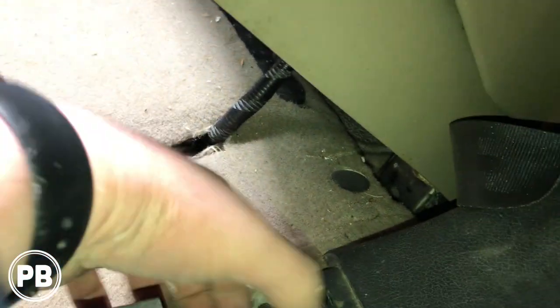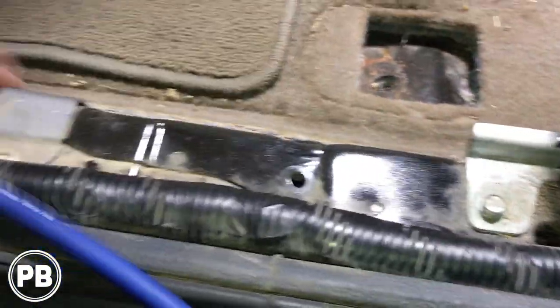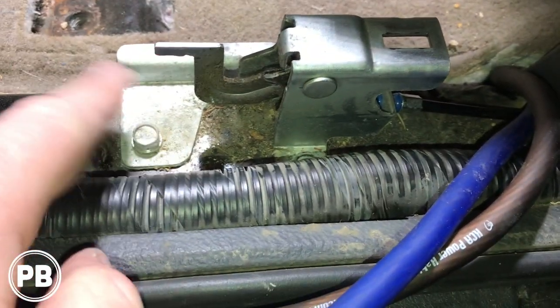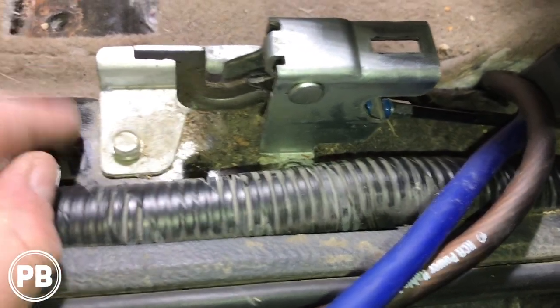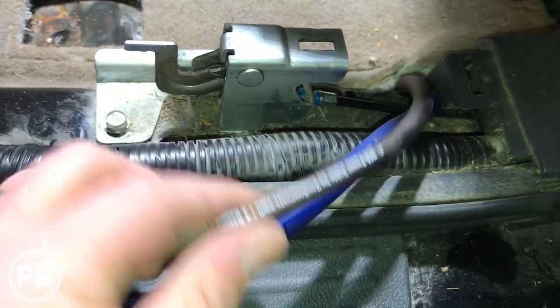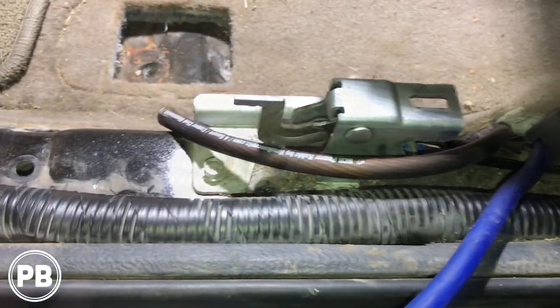We ran that power wire up underneath. There's actually factory loom that runs underneath that vent, so we ran our wiring up with it underneath that factory vent and up underneath the panel. There are some threaded bolts here on a solid piece of metal — we're going to pull one out, clean up the threads, clean up the contact surface, and use a ring terminal to ground our amplifier there. We're running our power and ground wires here, so let's get that prepped.